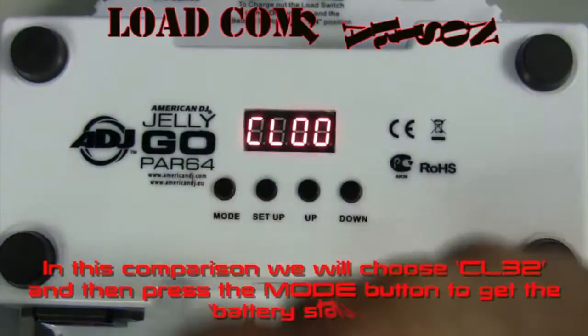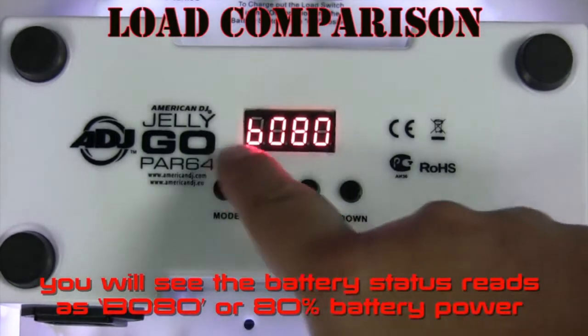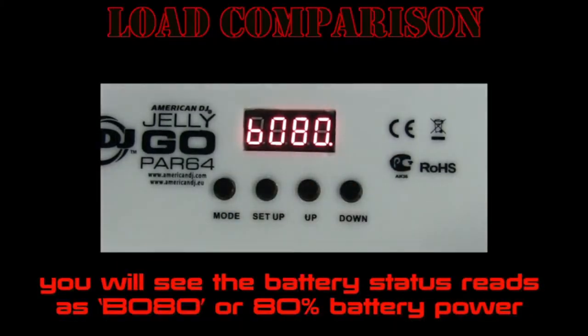In this comparison, we will choose CL32 and then press the mode button to get to the battery status. You'll see that the battery status reads as B080, or 80% battery.